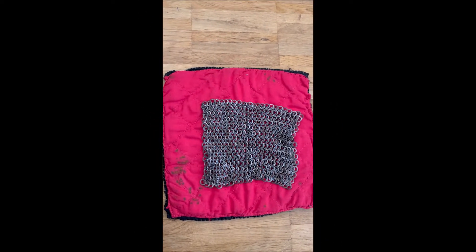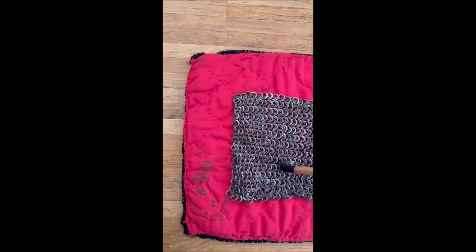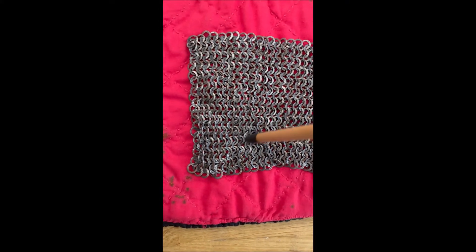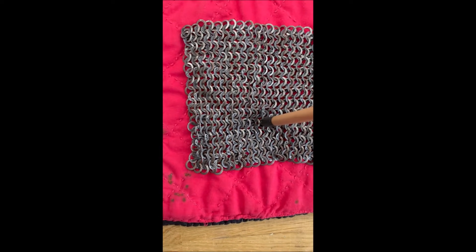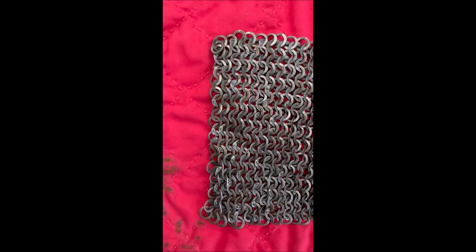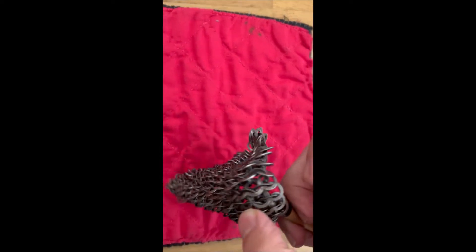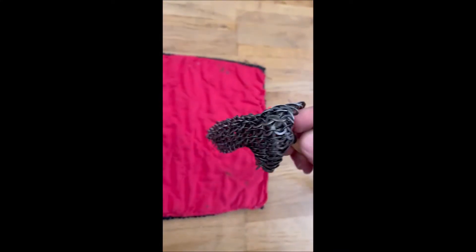Now let us think about what happens when an arrow is shot and comes toward the Riesbav. Even if it hits one of the rings, the arrow is going to be stopped more effectively. The ideal case for the archer — not for the wearer of the armor — is to hit one of those rings in the middle. But because the arrow turns as it hits, the mail goes around it and makes penetration difficult. You can see that the arrow has difficulty penetrating even the mail alone.